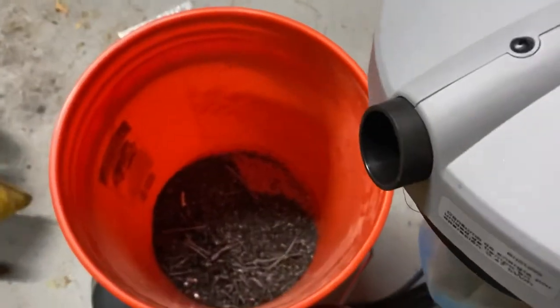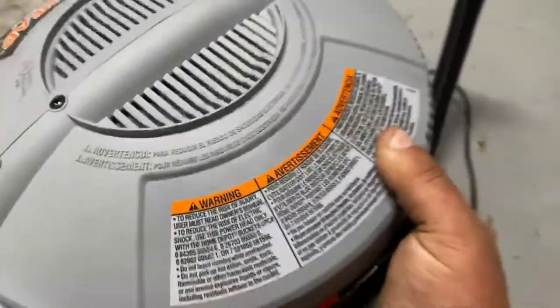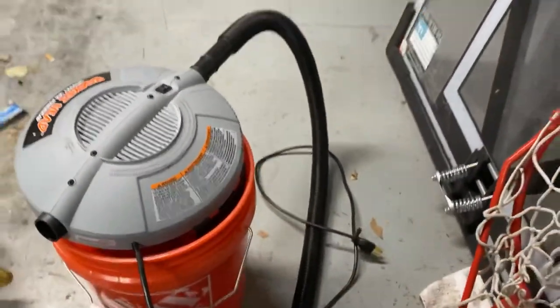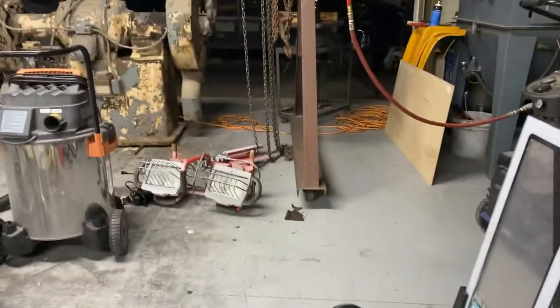I've only emptied it once. Here's a bunch of chips from the lathe and stuff in there. I use it to clean off the lathe when I'm done using it.